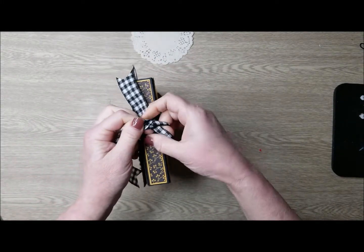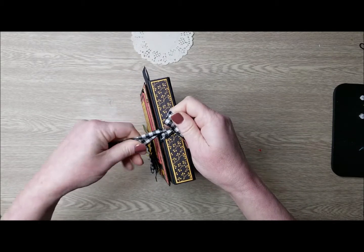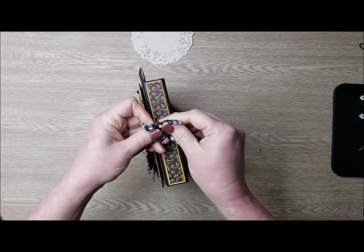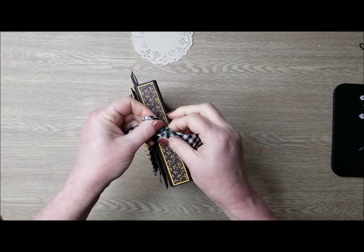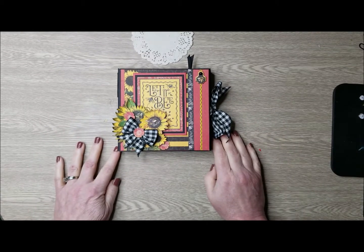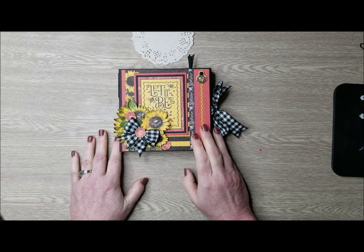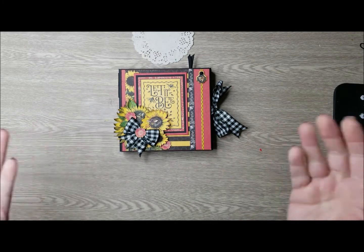Next, I'm going to show you how I made the base of this album using the Graphic 45 black chipboard as well as that slide mechanism. And I will have a page-by-page photo tutorial listing the papers used as well as the measurements. Have a wonderful day and wish me luck.